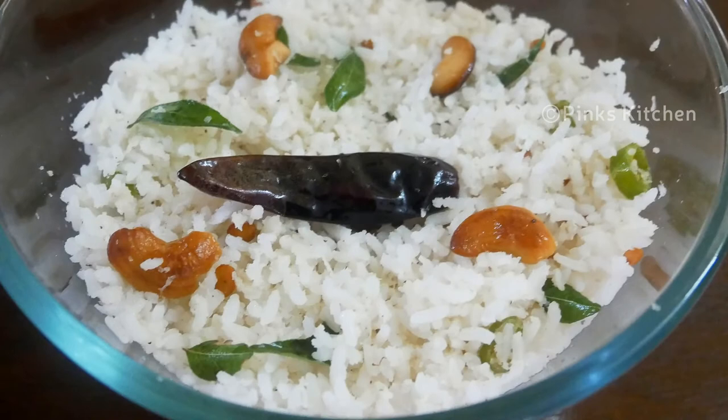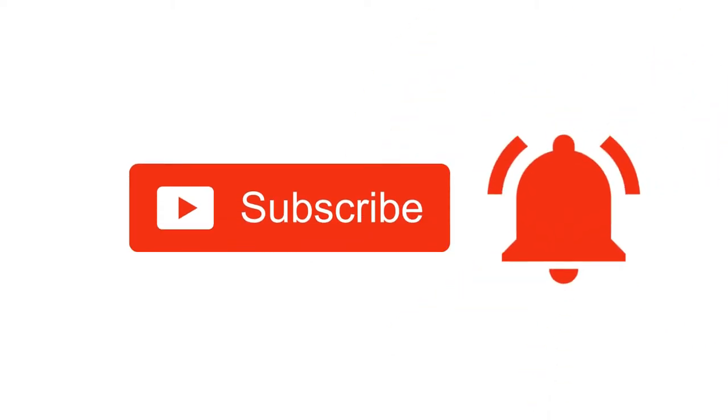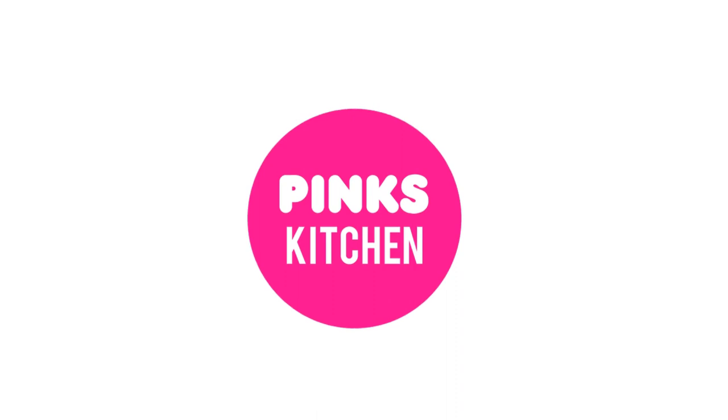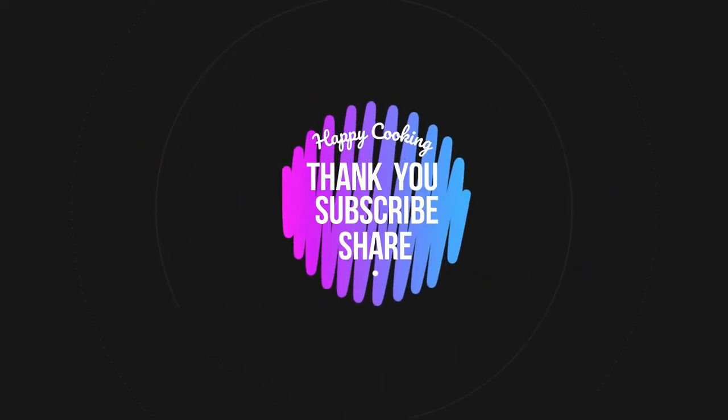Bye friends! If you like this video, please like, share, comment, and subscribe. Click the bell icon to be notified of new videos. If you want to see the recipes in English, please check the link in the description box. Bye friends!